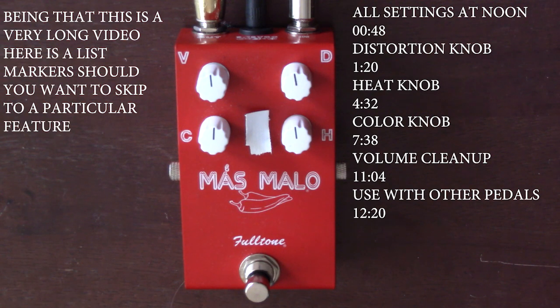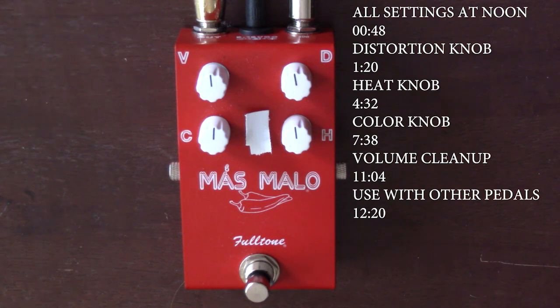Here is my clean tone. I've got a Nash T63 going into a Fender Deluxe Reverb 68 Custom, mic'd with an Audix i5 into my Apollo Twin Duo into Pro Tools. That's bridge pickup. Here's neck P90, and a Tele bridge. And here's my neck pickup, P90.